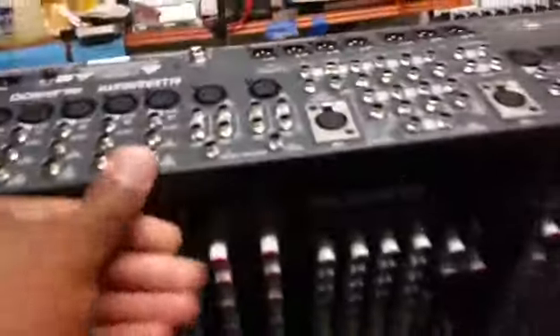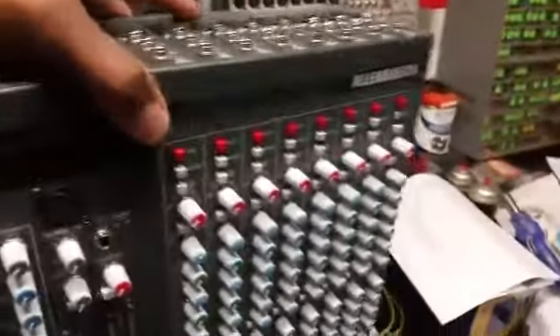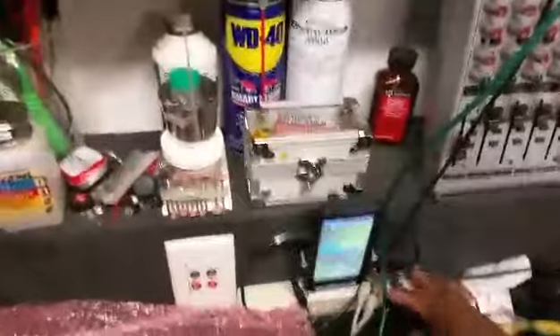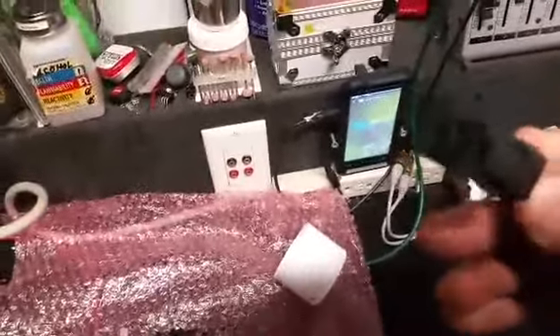I'm trying to do everything with one hand while I videotape this, so bear with me. Let me switch hands and grab my handy-dandy IEC cable and go ahead and plug that in there.